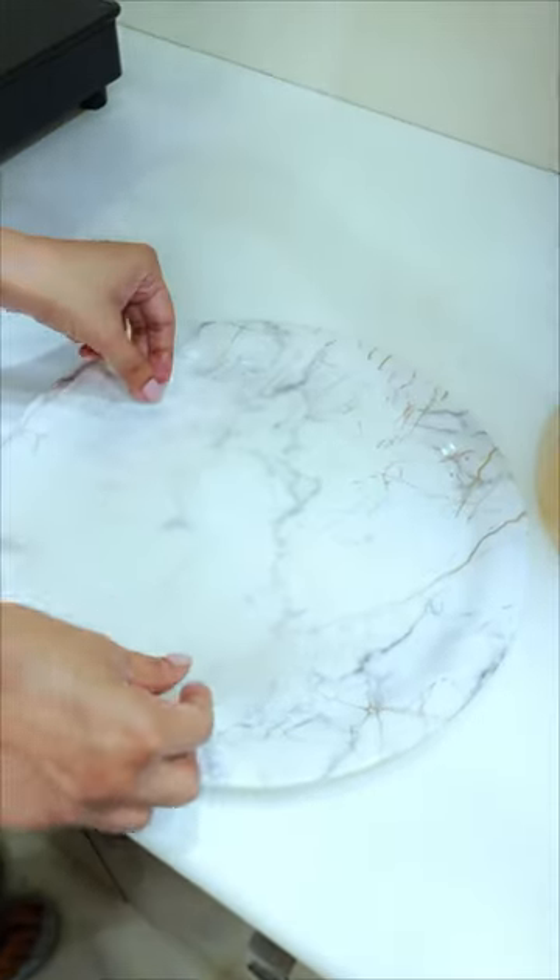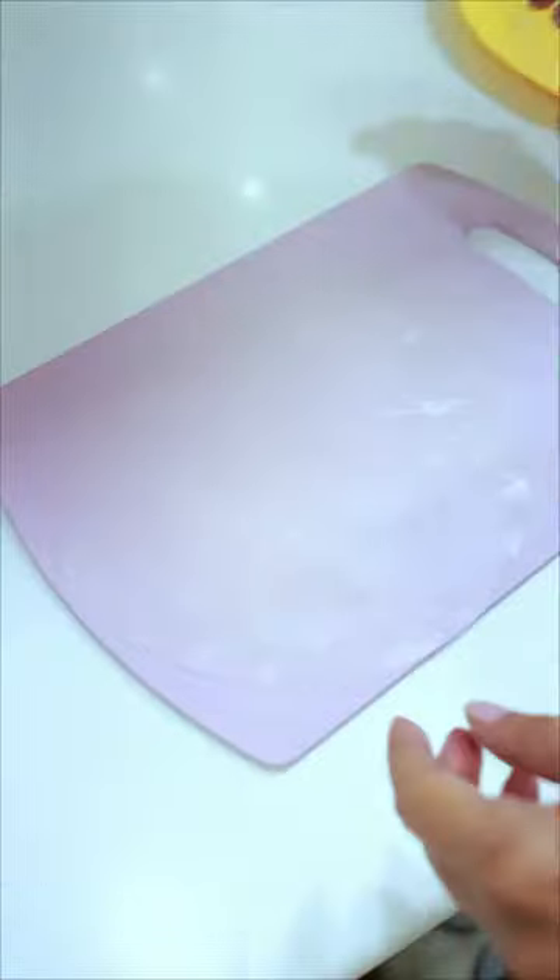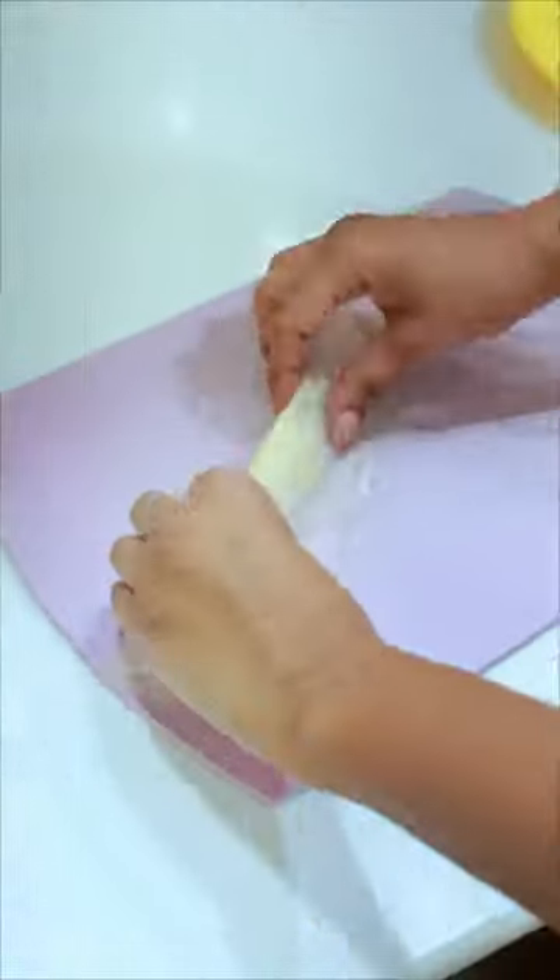Let's go! Today we are making cheesy Korean momos in 5 minutes. First of all, we have to soak rice paper in water. Then we have to wrap the cheese in it, wrap it around, and shape it.